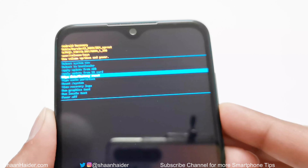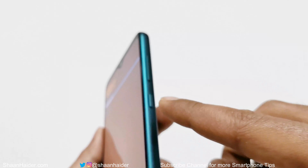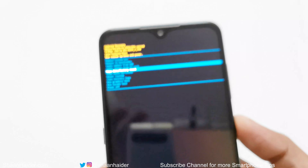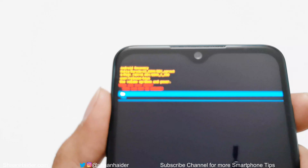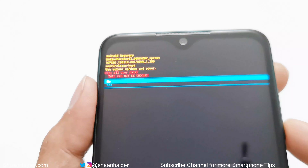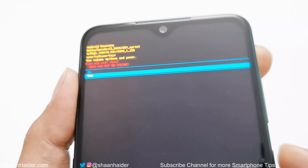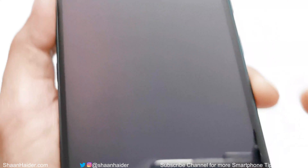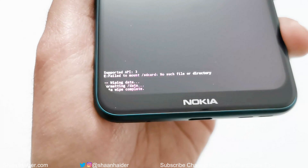Once 'Wipe Data / Factory Reset' is highlighted, press the power key to select it. A warning message will appear telling you that all content will be wiped. Use the volume down key to go to 'Yes,' then press the power key one more time to confirm. At the bottom of the screen you can see the factory data reset process has started and it completes shortly after.